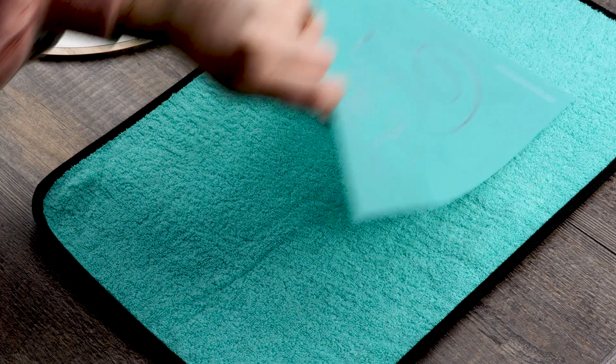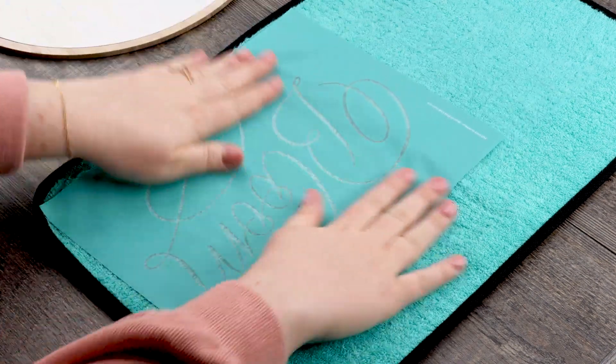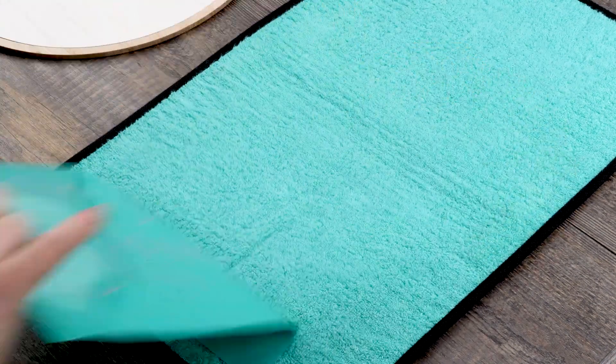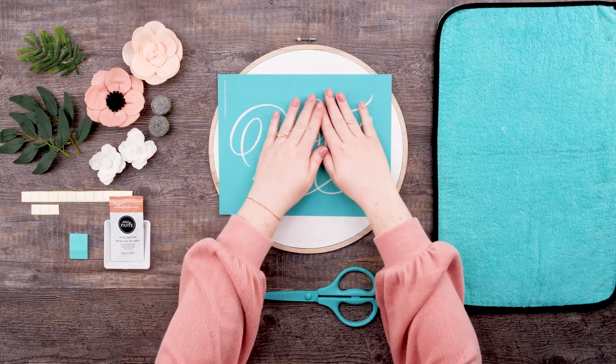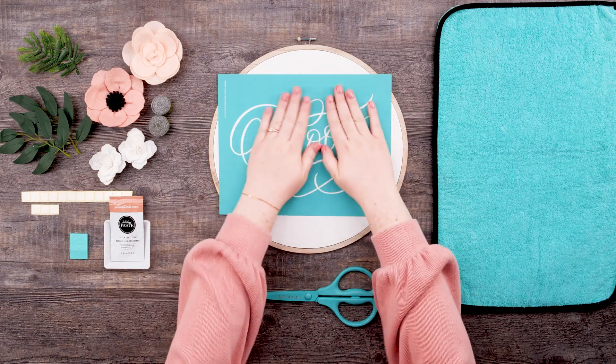Once my transfer is fuzzed, I'm going to place the bloom transfer on my surface. I'm placing it slightly above the center of the faux embroidery hoop surface. This ensures that the felt flowers and greenery branches that we'll add later don't cover up the sentiment. Plus it makes for an adorable look.